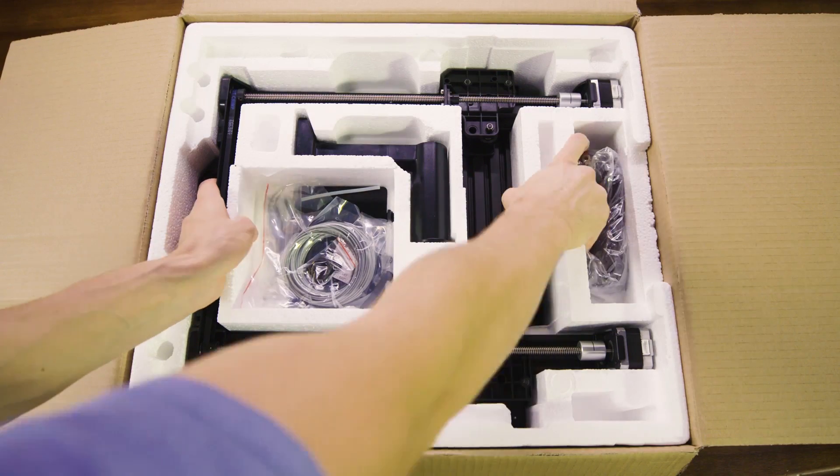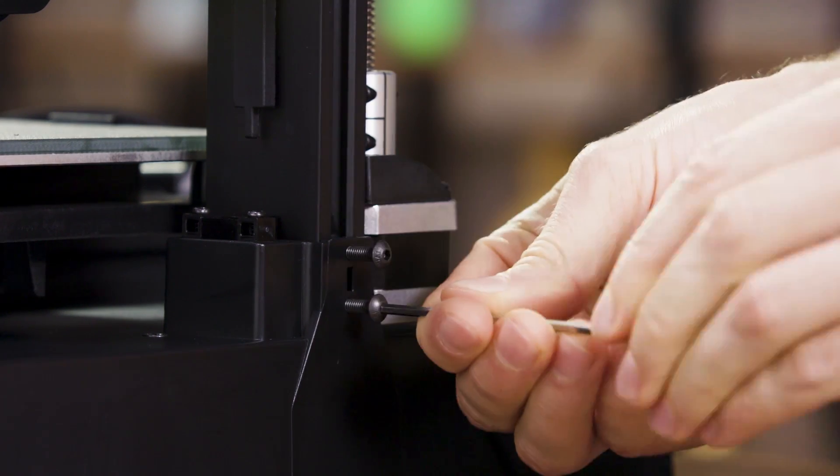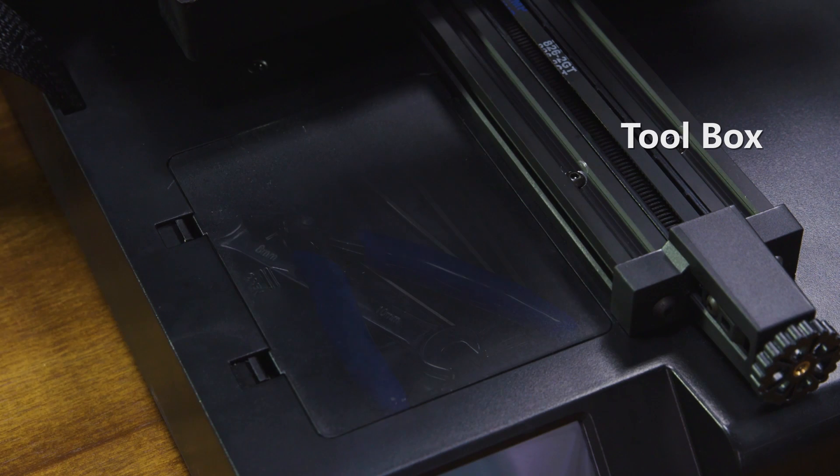This is the newest Mingda Magician X. It adopts a modular structure, only one step to assemble, with a built-in box for tool storage conveniently.